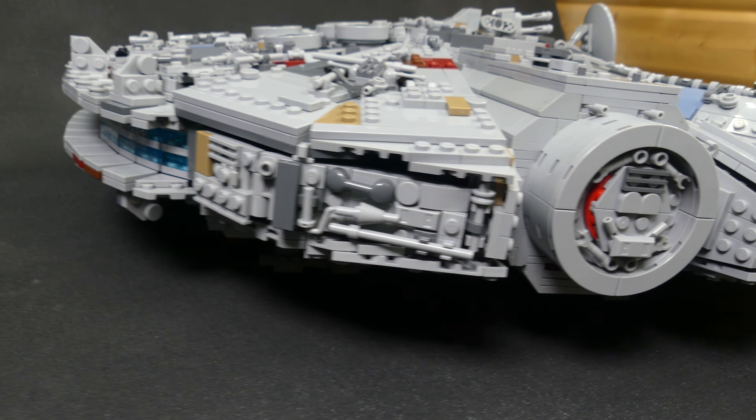If this model impresses you as much as it did me, you can actually build it yourself using the instructions and parts list that we sell on our webstore, www.brickvault.toys. We build all of our models ourselves to make sure that the instructions are free of mistakes and the parts are available and cheap on the brick buying market. And if you need help ordering the pieces, we have a video tutorial on our homepage as well.